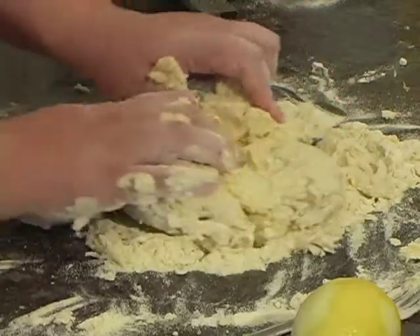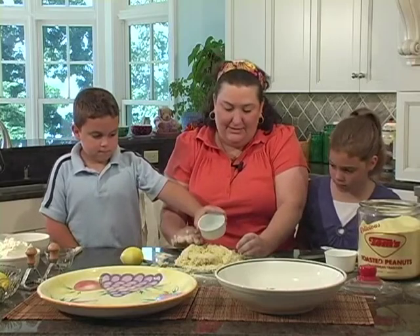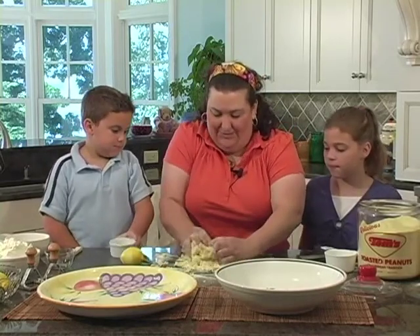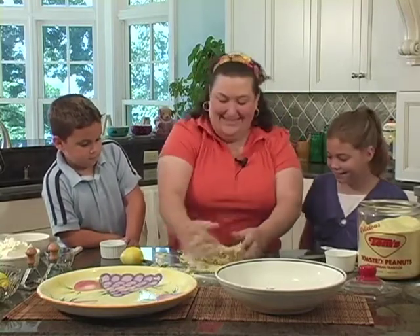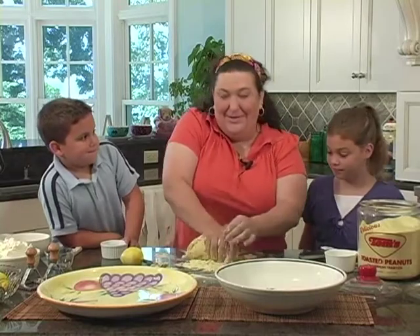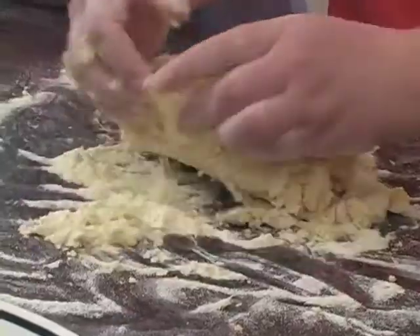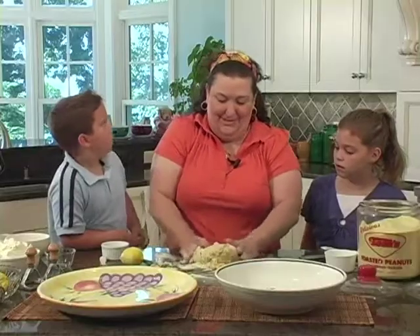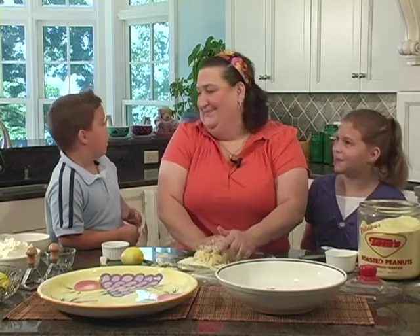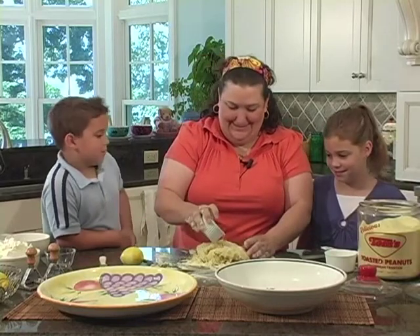One more little drip of water and I think we'll be good, Jordan. Right in the middle, and then I'm going to get it all pulled together and then you're going to knead. Sydney and Jordan, when they come to dinner on Sundays — this is my nephew Jordan and my niece Sydney, my brother-in-law's kids — a lot of times Nona makes homemade pasta. What's the thing that everybody loves that Nona makes? Raviolis! Yeah, Nona's raviolis.